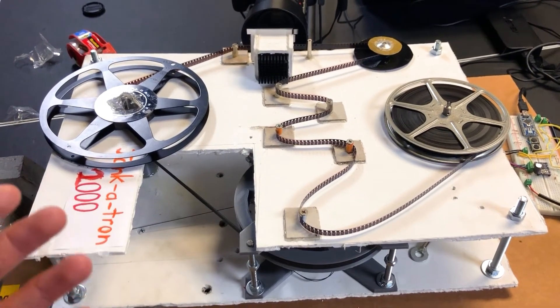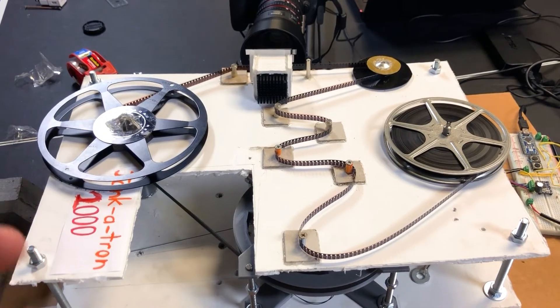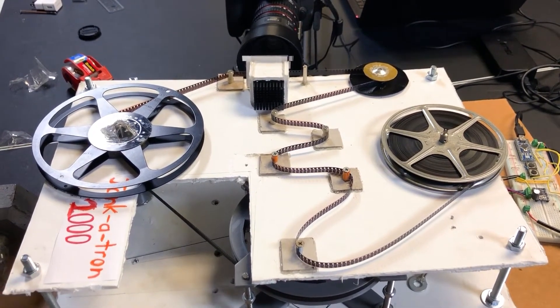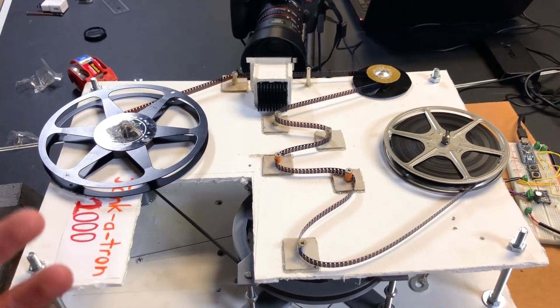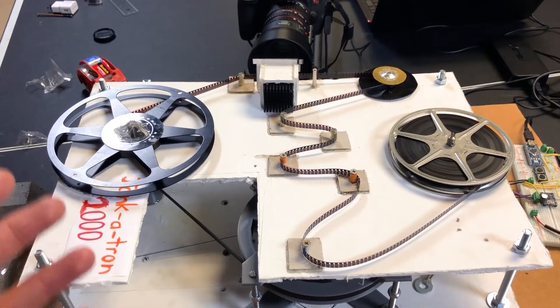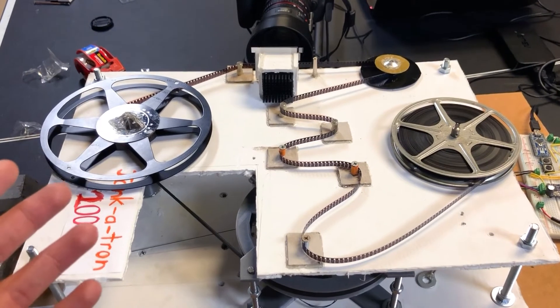Another option is, of course, to just send it off somewhere else to have it done professionally. If you don't care too much about having complete control over the quality, this is a very nice option. Although if you're looking for a bit of a challenge and a way to spend your time, this is a very cool method — especially if you have a lot of it on your hands, like I did during the pandemic.